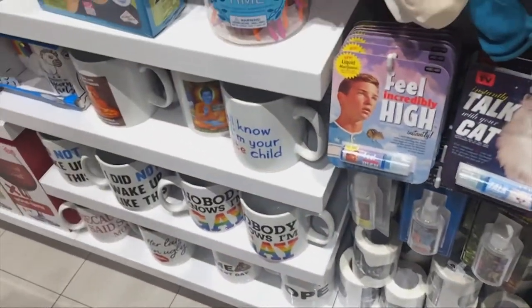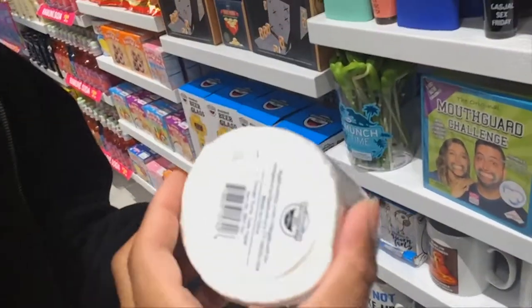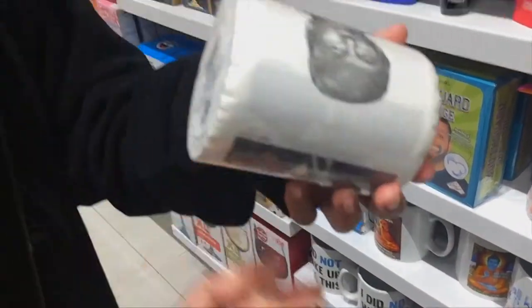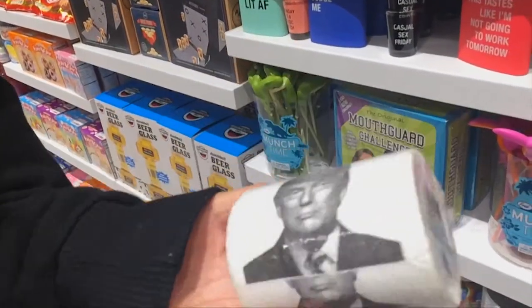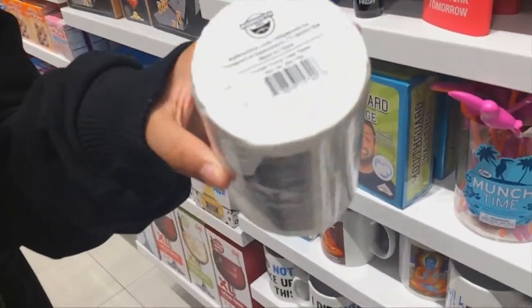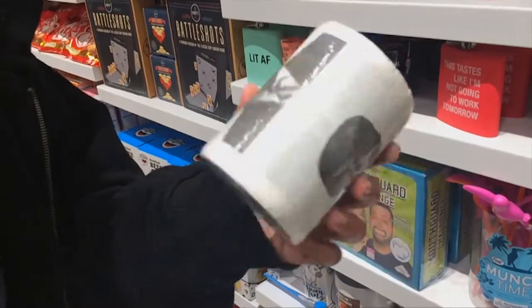Donald Trump toilet paper — dude, check that out. It's even priced like Donald Trump. It's $5.99? Are you kidding me? As much as I would love to wipe my butt with this, I wouldn't want to pay that much at the same time.